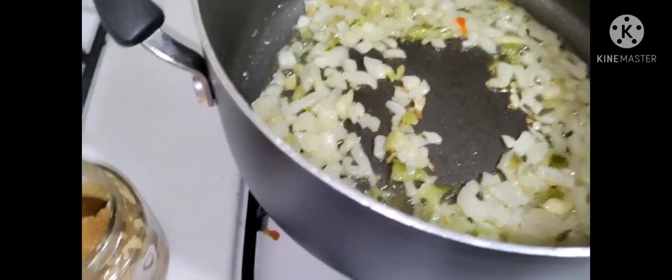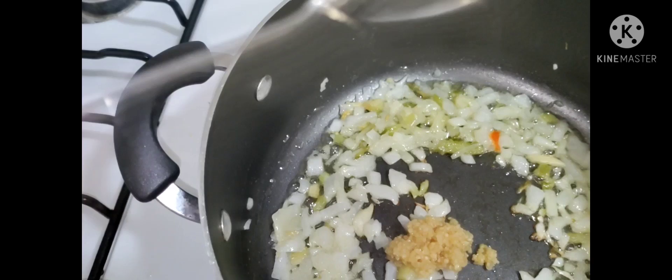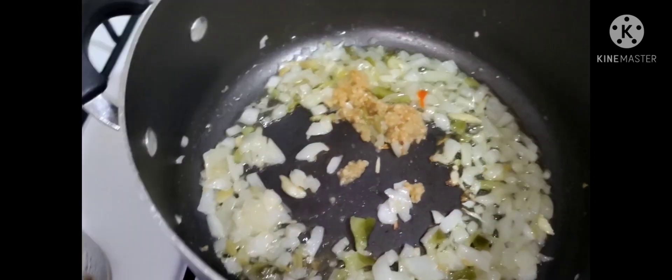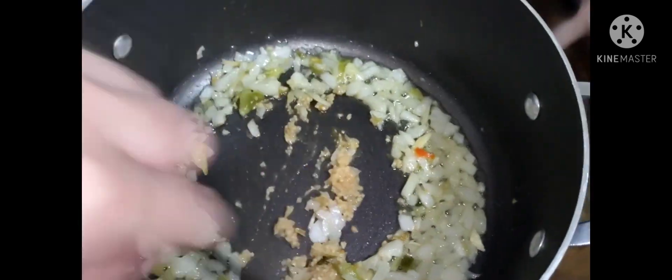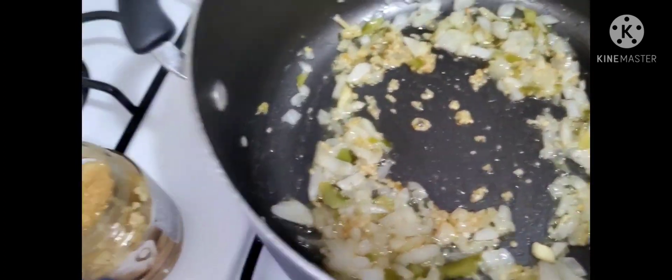Alright, so now this is cooking, I'm going to go ahead and add in the minced garlic. Turn the fire down a little bit — just let it cook up a little bit.